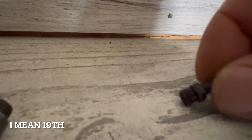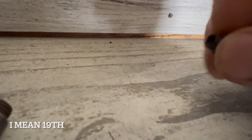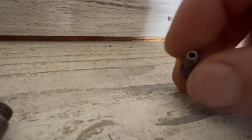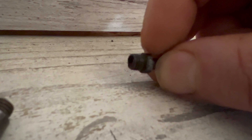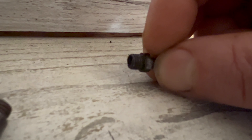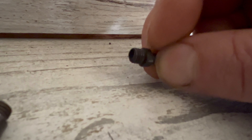Here is an original 18th century nipple that came off of my Wesley Richards shotgun. You can see it's got a big hole in it, and on the inside at the bottom it's really big and wide — not that really small hole that's in the modern nipples.